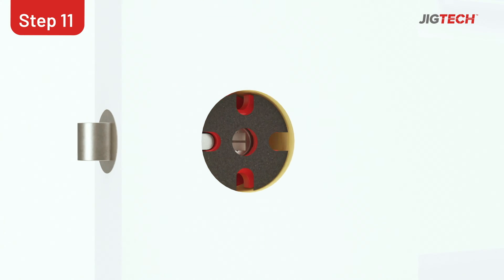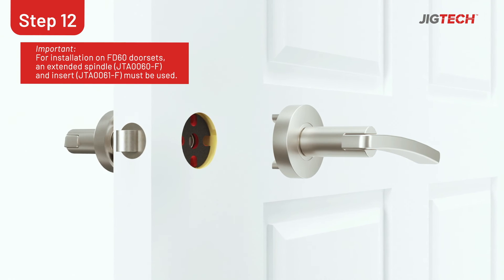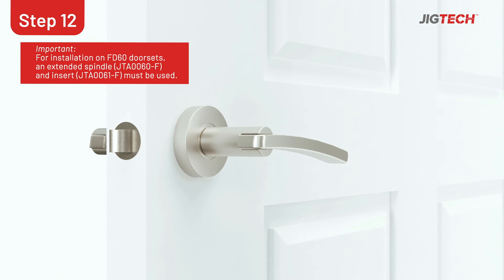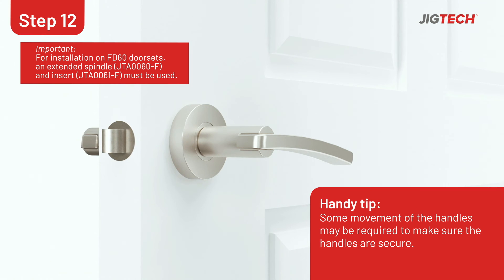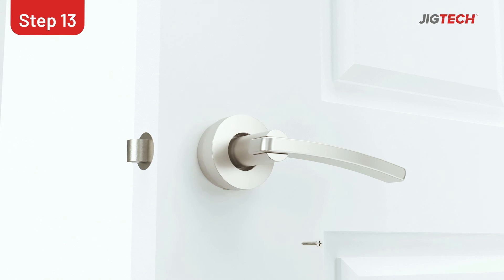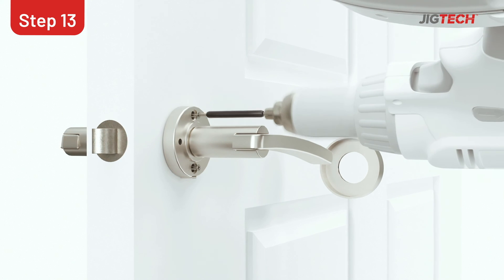Fit the intumescent onto either side of the red Jigtec spacer and then insert them into the 44mm hole. Insert the handle with the sleeves and spindle into the latch follower until the lever is flush with the door face. Make sure that the receiving handle is secure within the door face. Using the screws provided, fix the handles into place using the top and bottom holes.